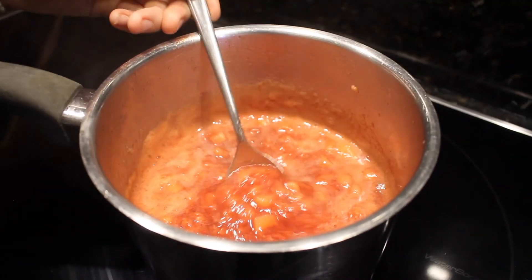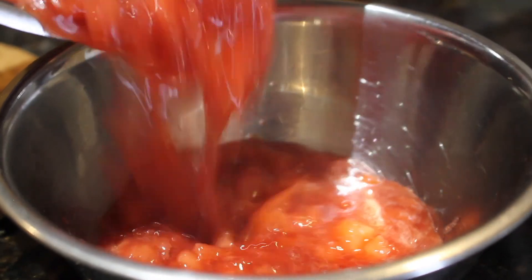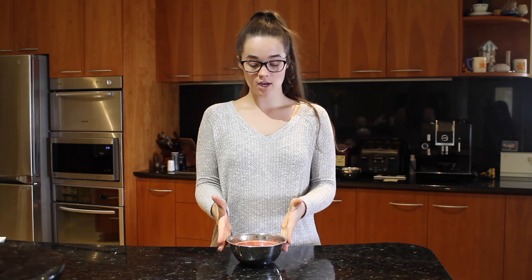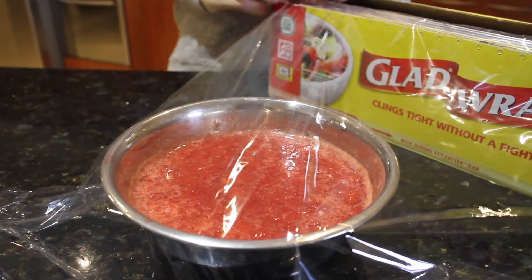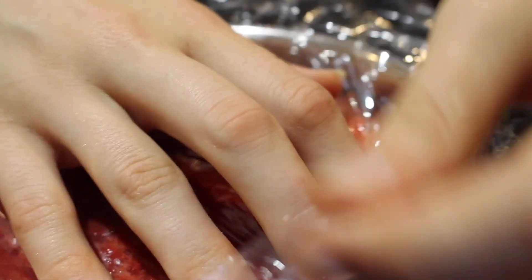Our compote is done. It's still steaming hot so I'm just going to put it to the side and let it cool a bit, then cover it in glad wrap and put it in the fridge until it's completely cool. Now we're going to make the custard in the meantime. I press the glad wrap down over the top of the compote so it doesn't form a skin.